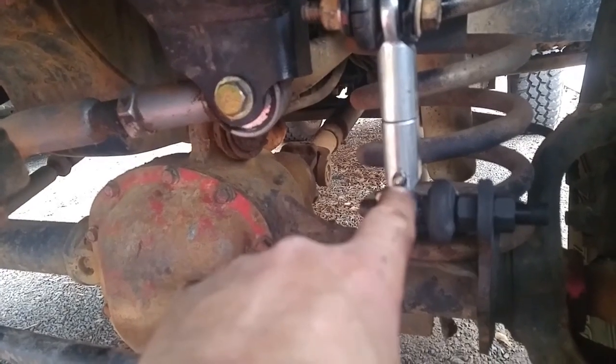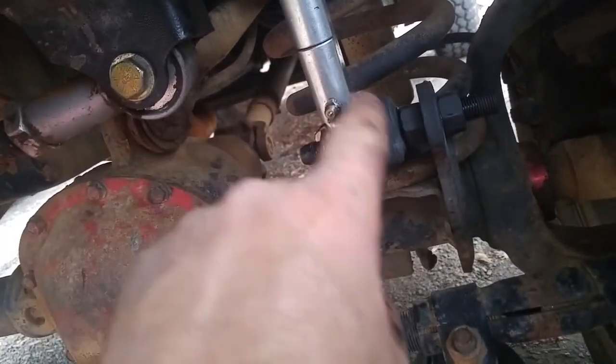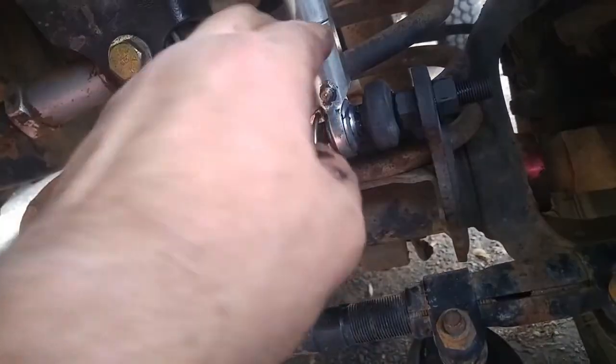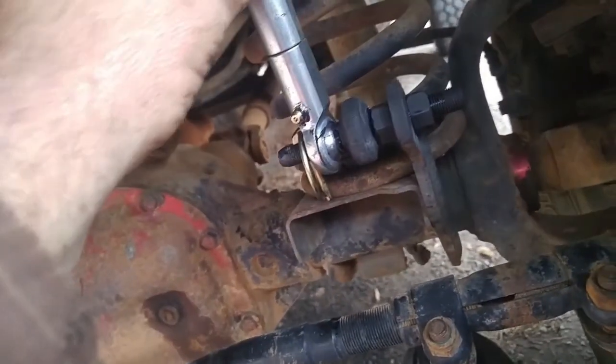The grease fitting took three pumps and it squirted out the sides and out the ends — I imagine the whole thing is just filled. So put it together before you fill with grease. Don't try to grease it before you thread it all together or else grease is just gonna go everywhere. Learn from my mistakes.